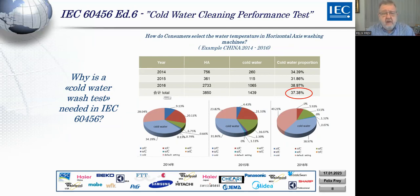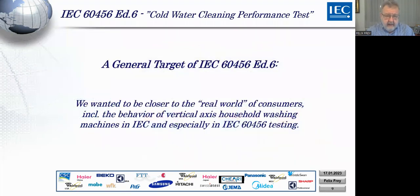You may ask why we did not call this simply a cold wash test. The reason is that we already have cold temperatures in IEC 6456, but used in a different way. At IEC we think it is necessary to be closer to the real world of consumers, which means we have to include the behavior of vertical axis machines as well as their use. We started about 20 years ago to integrate vertical axis machines into our thinking, especially from Japan, and the use of cold water systems is very relevant.